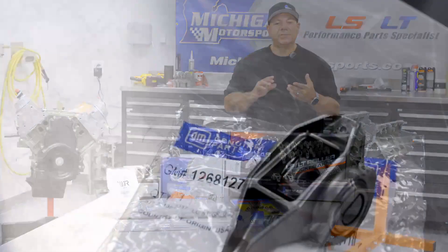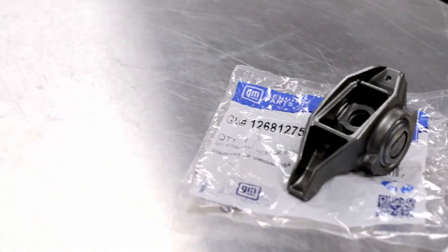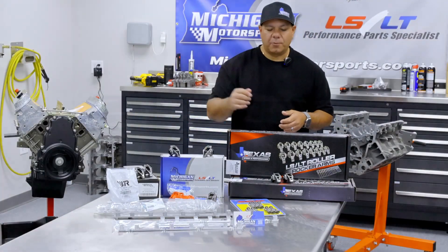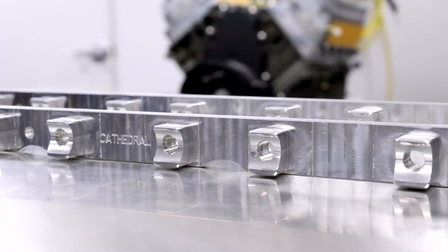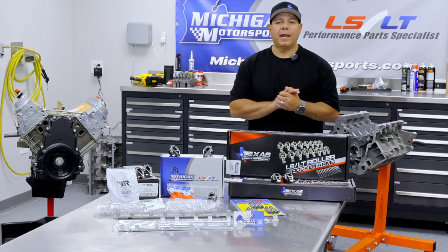We offer factory style GM LS and LT rocker arms for stock and mild performance builds. We even have GM OEM rocker stands, our own billet stands, and also bolt options as well. So we have numerous bolt options there for you guys.